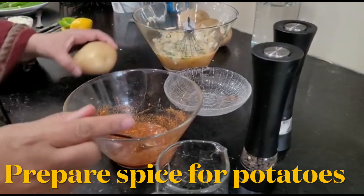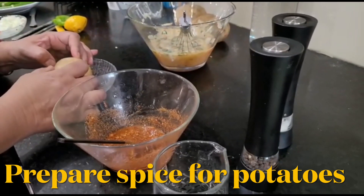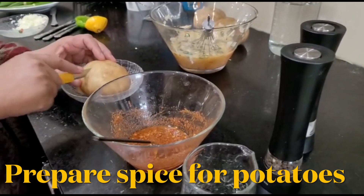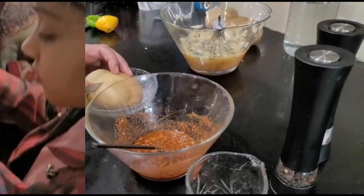Now I will double check the smiley faces of my potatoes. Let's check and then we're going to refill it in these cuttings. And my sweetheart Emilia will help me to do this beautiful filling.